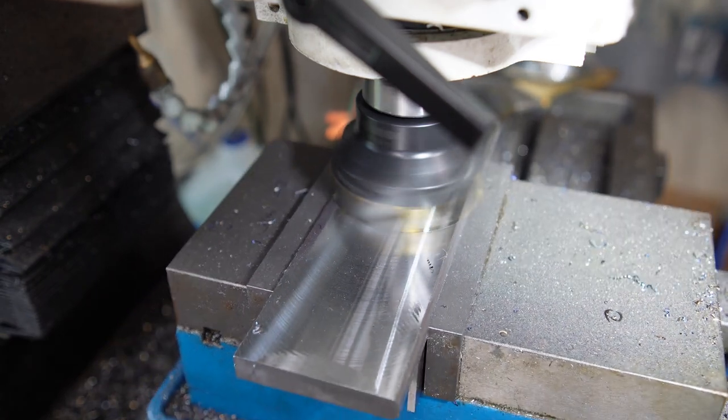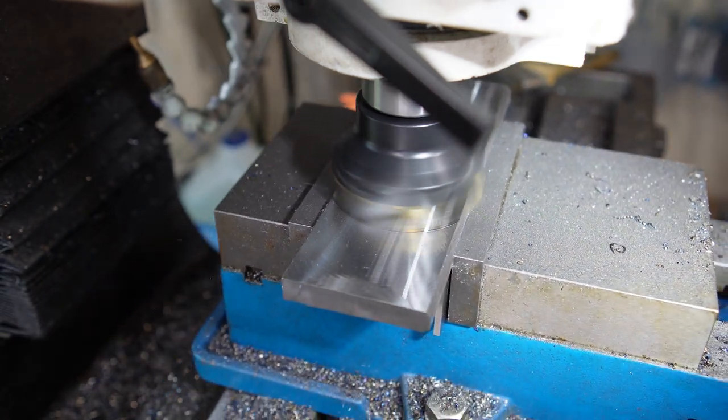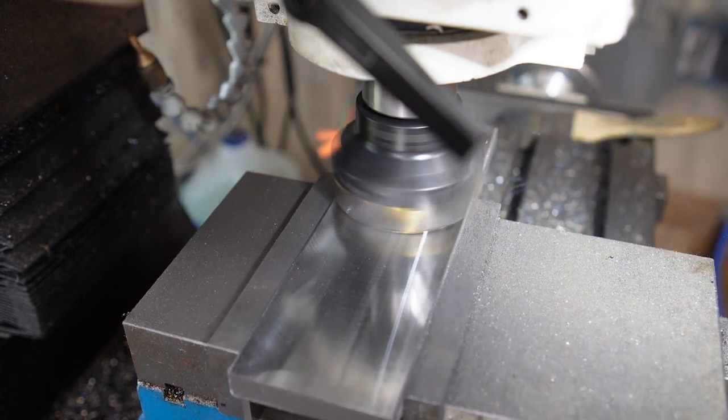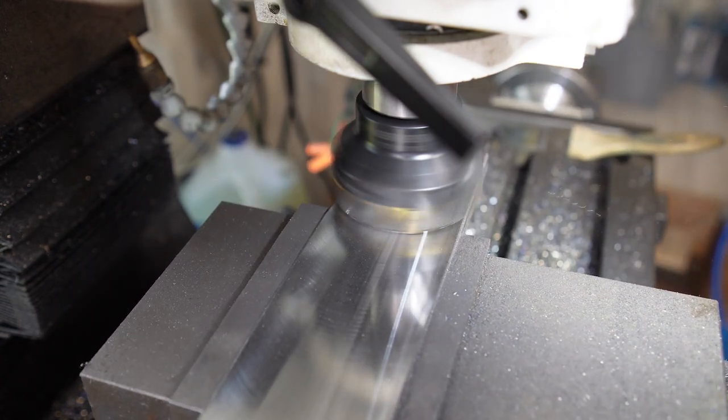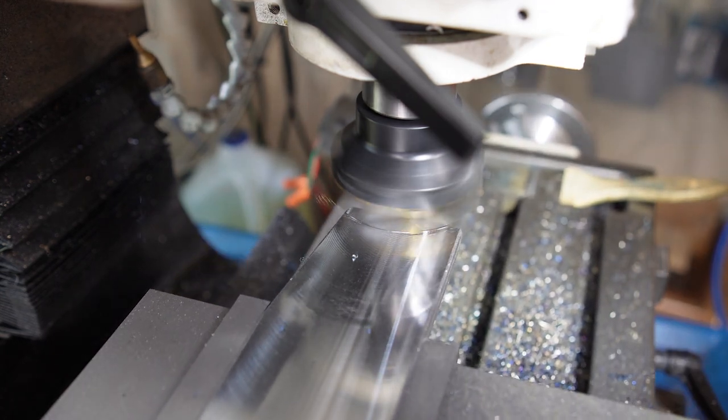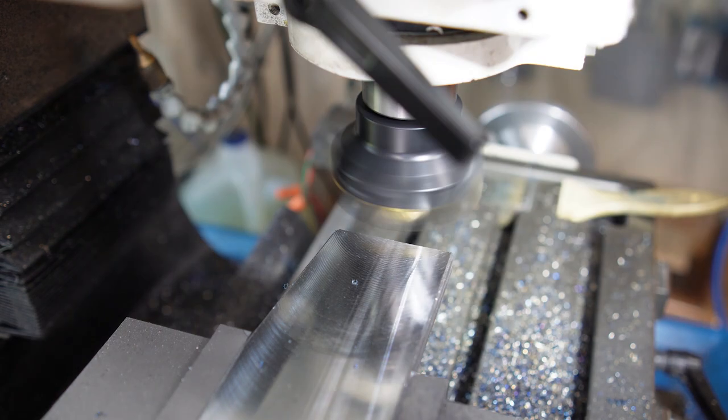I really like this face mill — it does a really nice job. It's one of the best purchases I made off Amazon, about 70 bucks, and I've got the insert tool so you can always have a sharp edge when you want one. It leaves a really nice near finish, as you can see. This whole set of video is at about four times actual speed.